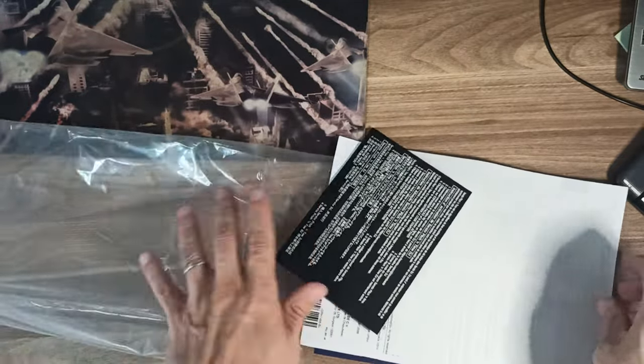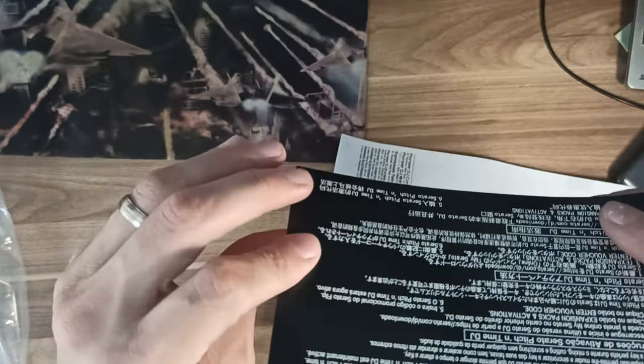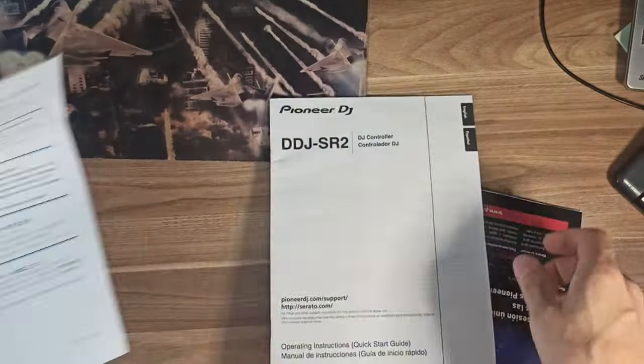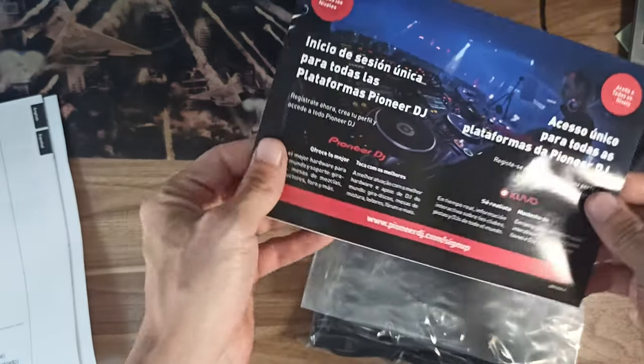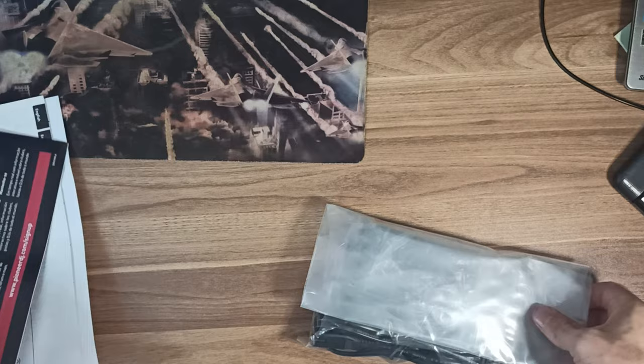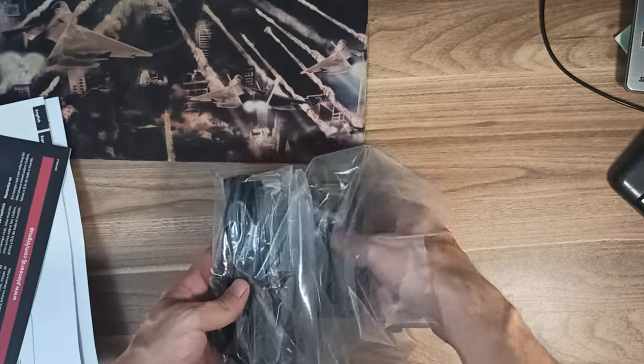What's in the box? One DDJ-SR2. One power cord. One USB cable. One AC adapter. One operating instructions quick start guide. One warranty, for some regions. One Serato DJ Pro Expansion Pack Voucher: Serato Pitch and Time DJ.